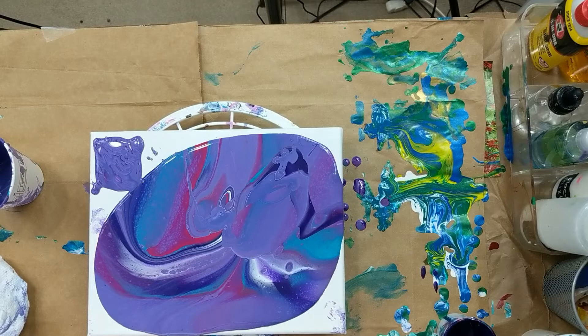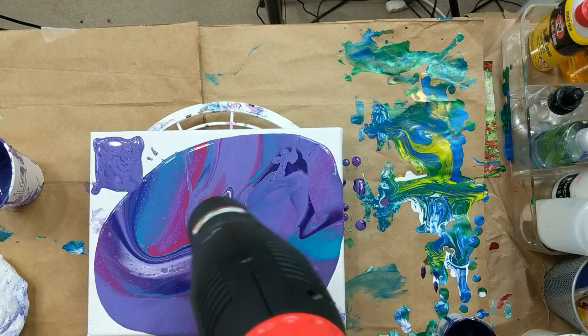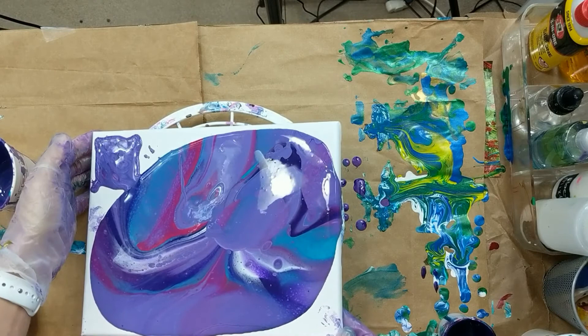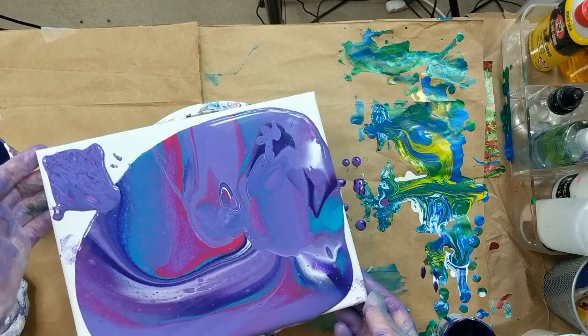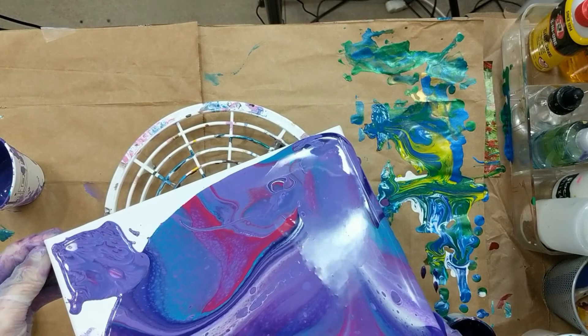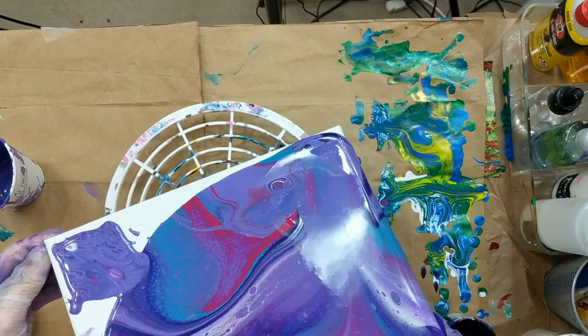Let me get my heat gun and see if anything else pops up. I don't know where my torch is or I'd use my torch — I think it's in my other room. I don't want to lose too much because I like it. I think it turned out really, really cool.